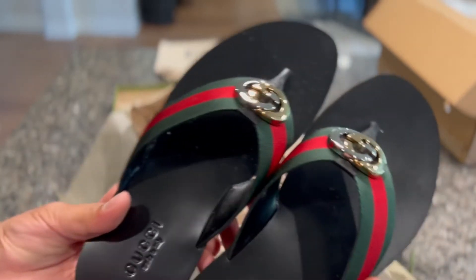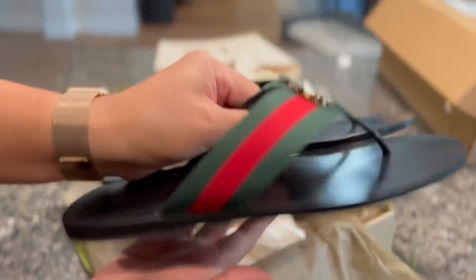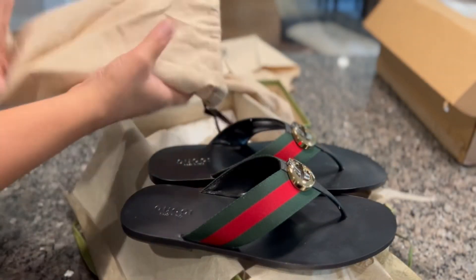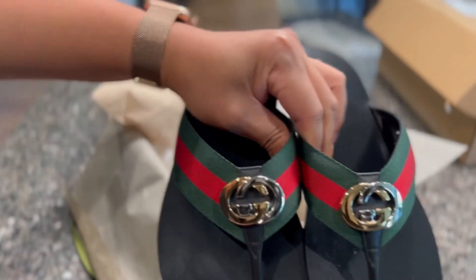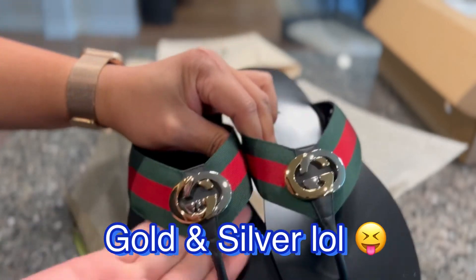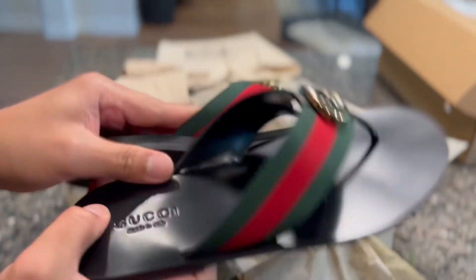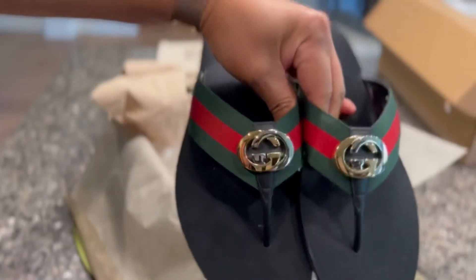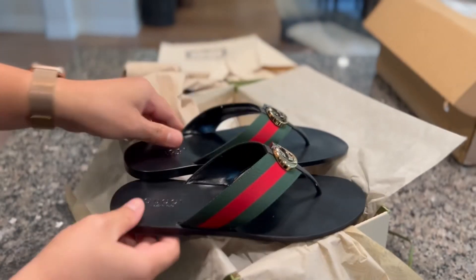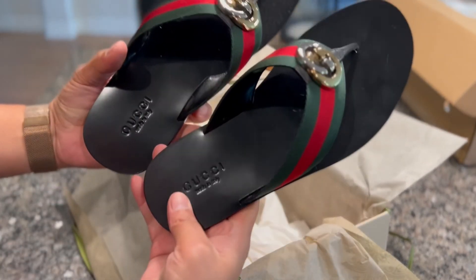Super cute. Look at this bag. It's like a gold and white hardware together. Just Gucci there. Nice. Okay, this is cute you guys. I like it. Ready for vacation now. Super nice.